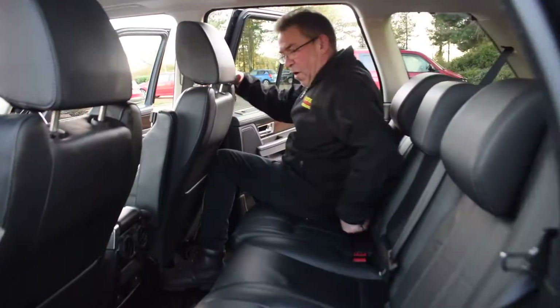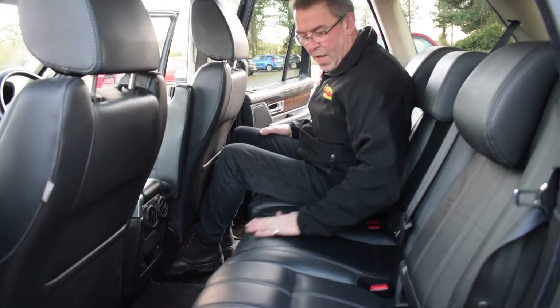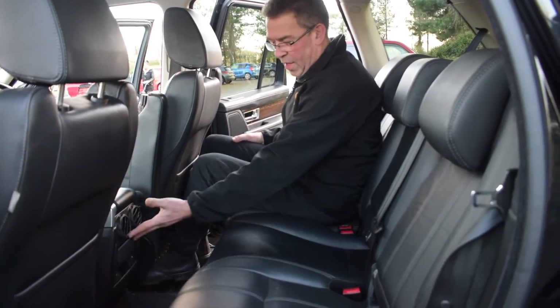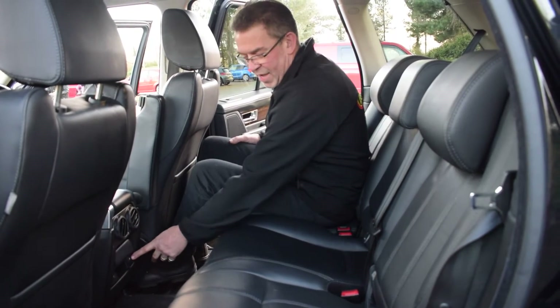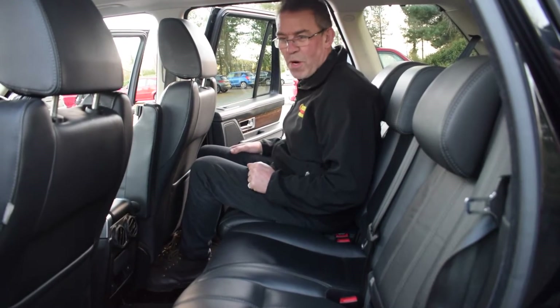We're just going to move to the rear of the vehicle on this one. Once again a full set of Land Rover mats, those Land Rover arm rests as well, and the upholstery is in absolutely perfect order. You've got air vents to your rear passenger seats and of course heated seats to the rear as well.